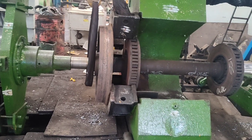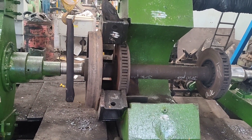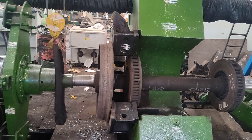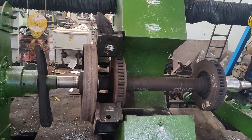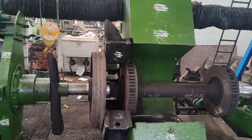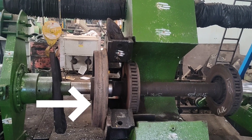Welcome to this technical video. In this video we are describing the pressing operation that is used to remove the wheels of an LHD coach. Here, the wheel is first mounted on the pressing machine.